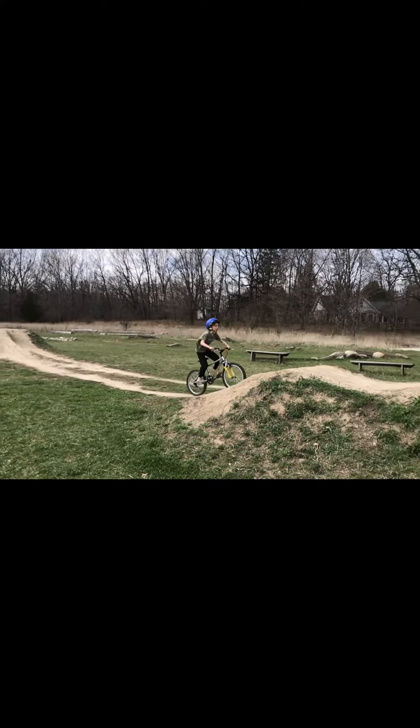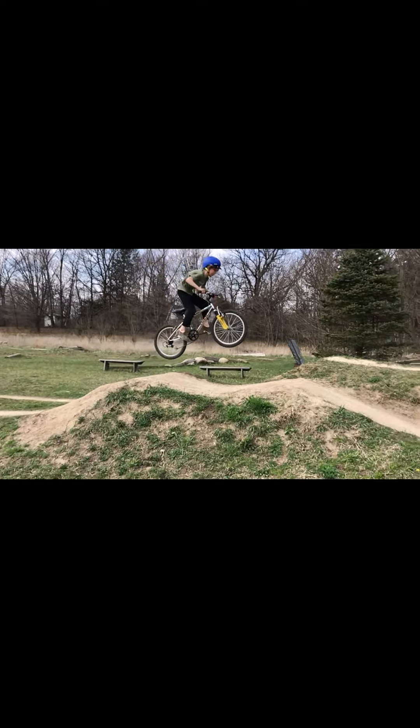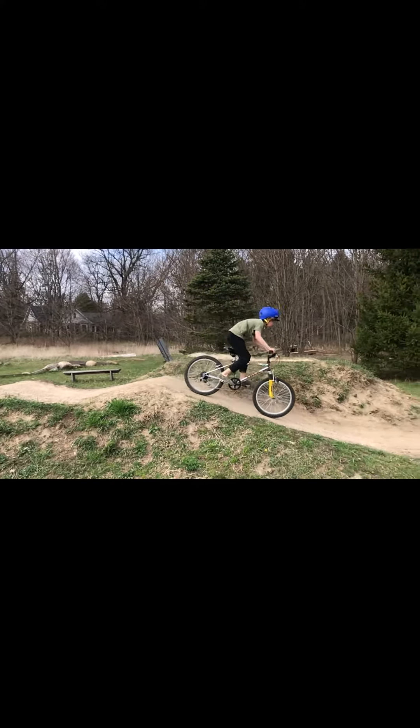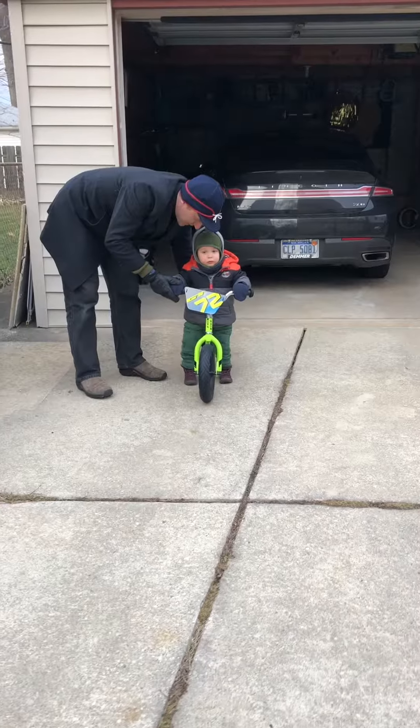Learning how to ride a bike can be tough, but it doesn't have to be. Using the balance bike method, you can easily learn to ride much quicker than training wheels and can be jumping like Francis in no time. Check out this young boy's journey to learning to ride.